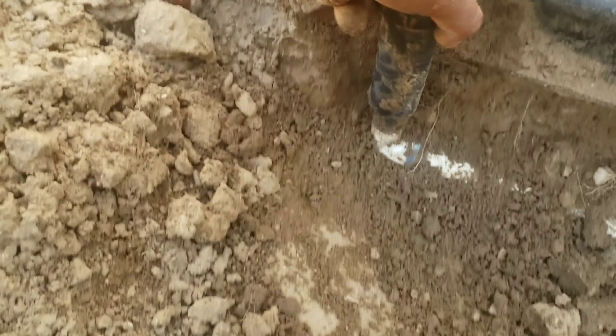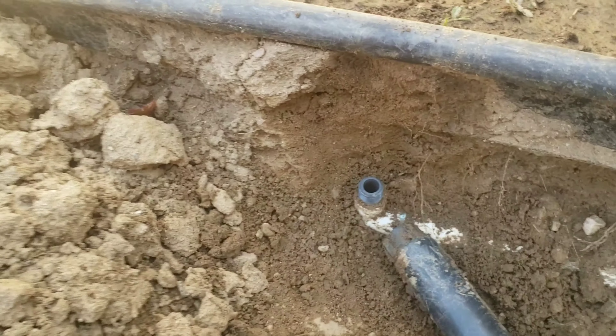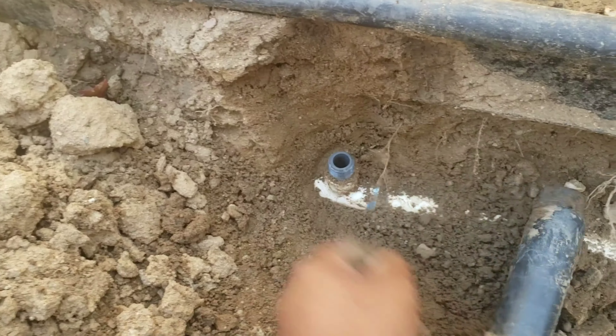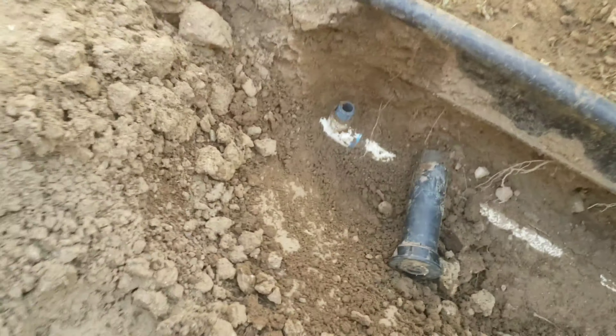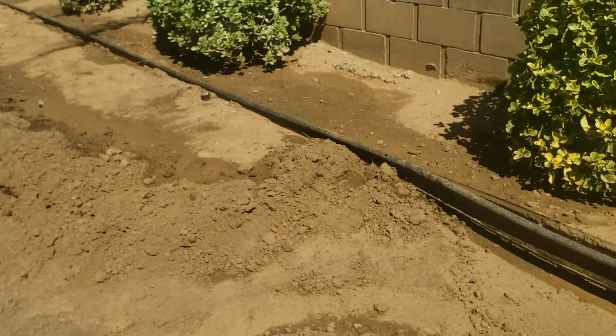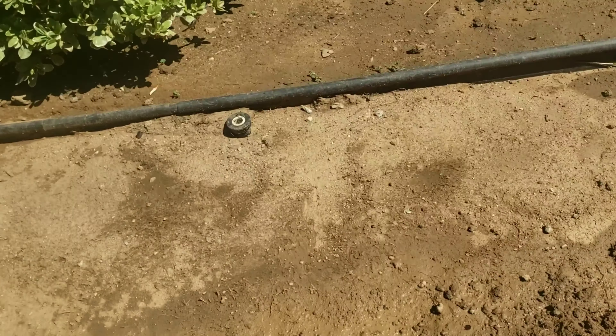This is a Rainbird. I know some friends recommend Hunter, and I'll be switching to Hunter as we go, but Rainbird is what we use out here in California. Everybody mostly has Rainbird, and then we go ahead and keep moving and progressing.